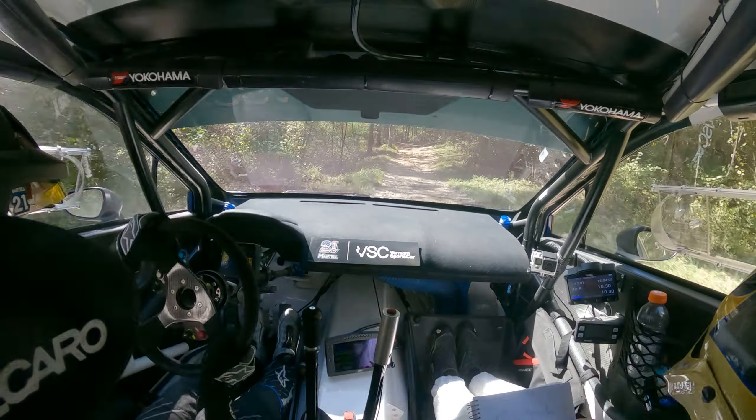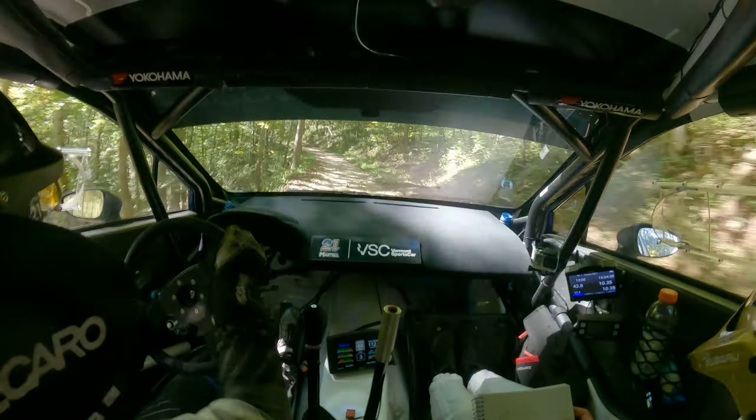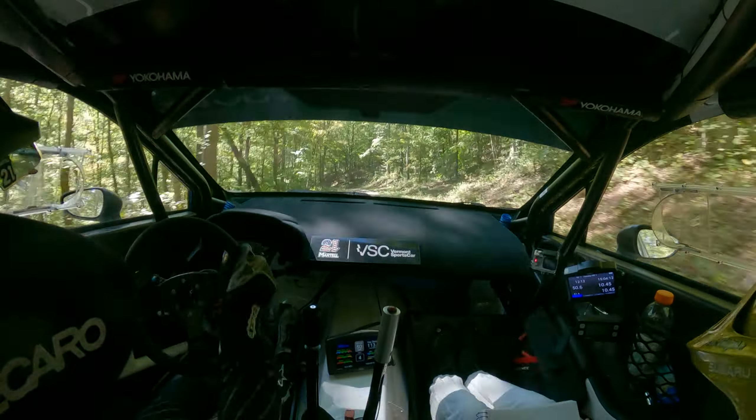Crest, sudden right 3 minus, off camber, late, watch this, into mid over crest, 50, flat right, 80, care, slow, bad water crossing, into left 3 plus.